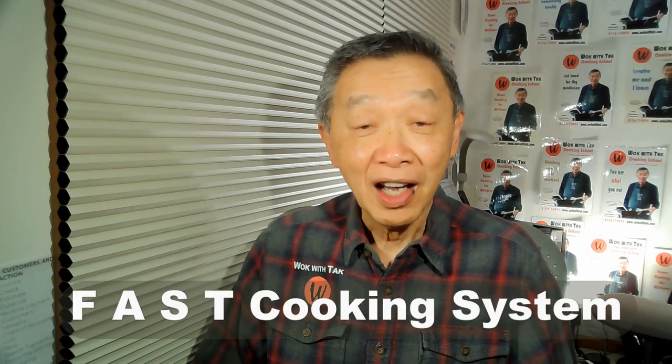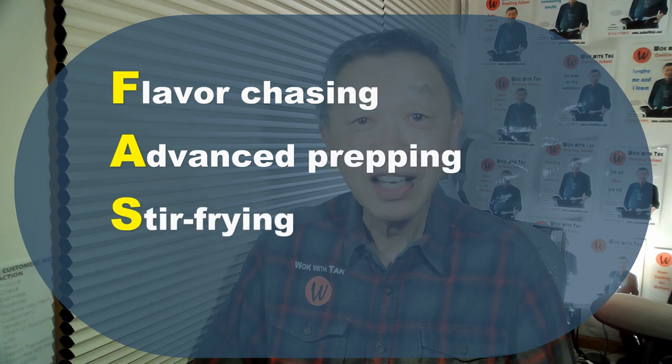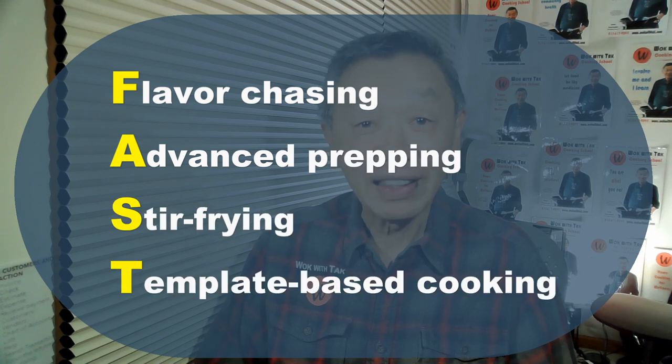I'm the creator of the FAST cooking system. The term FAST is an acronym for flavor chasing, advanced prepping, stir-frying, and template-based cooking. I truly believe stir-frying is the most efficient way to cook, and in order to stir-fry, you need to have a wok. I'm going to show you in this video how to maintain, take care, and clean your standard steel wok if you have one.